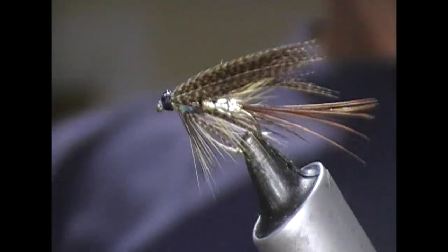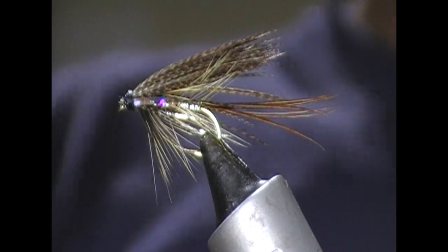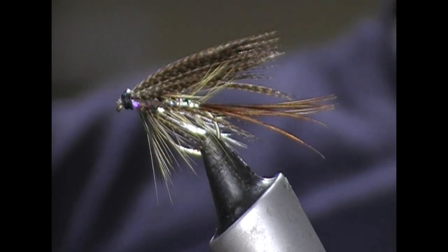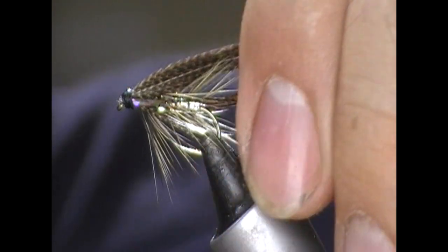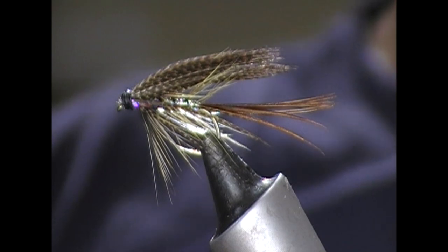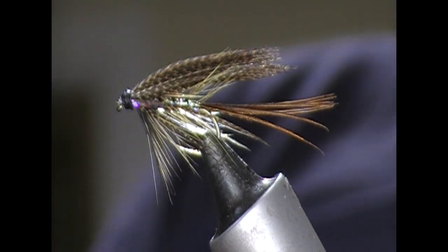And that is our Sheilin silver dabbler. That's one for fry feeding essentially, although any sort of sparkly attractor purpose as well would work. So if you like it, give us a like, subscribe, tell your friends, and until next time.